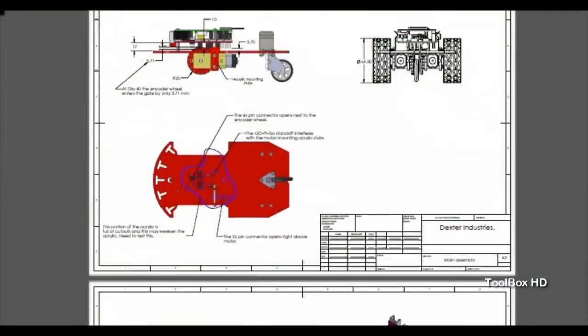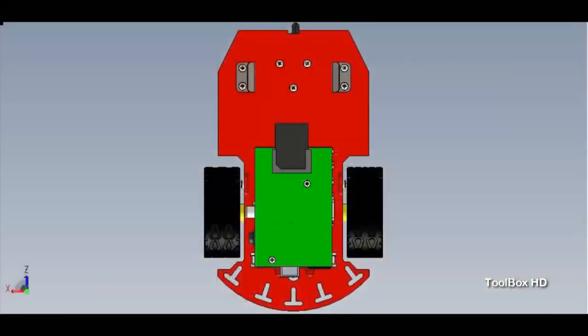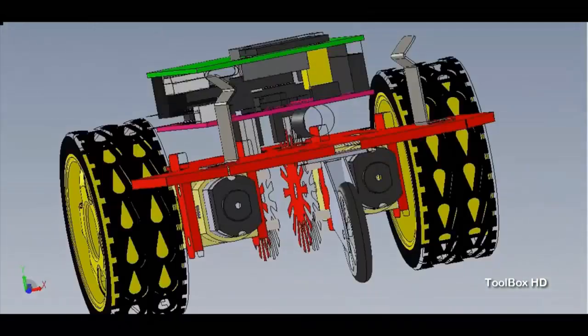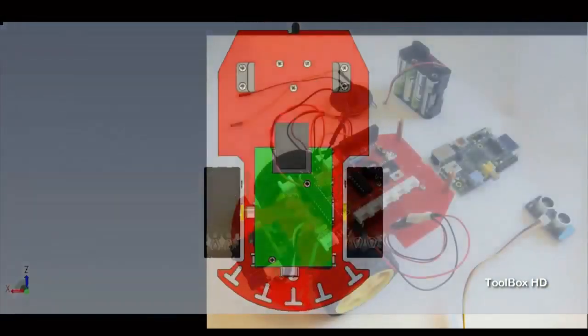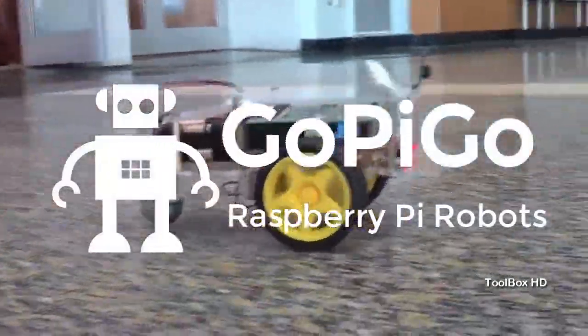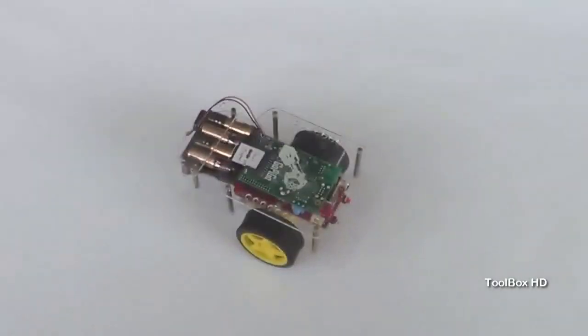So we got to engineering. We wanted to develop an inexpensive Raspberry Pi robot for less than $100. It had to be something that's easy to start up and easy to use. And after months of tinkering, we came up with the GoPiGo. The GoPiGo is a simple Raspberry Pi-powered robot that brings together a power supply, motors, and navigation to make your Raspberry Pi mobile.